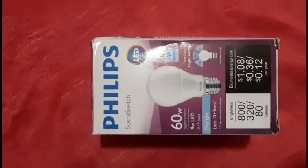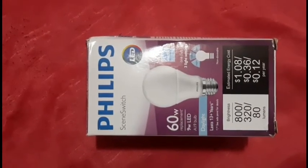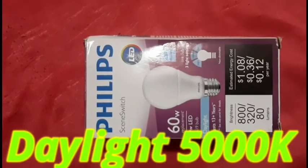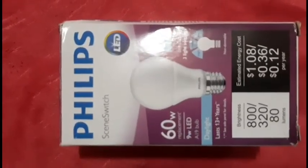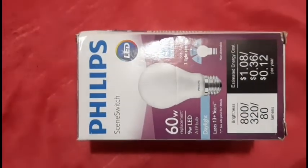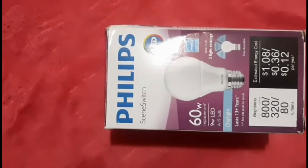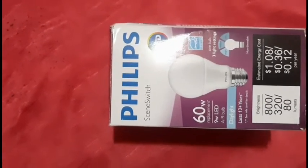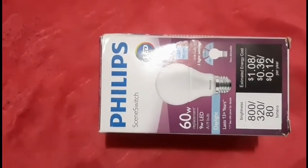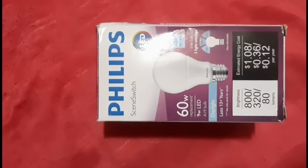The equivalent brightness is 60 watts and the output color is daylight. You can get up to 13 years of life from this bulb, and I can speak for myself — I've been using this light for about nine years, so it gives you quite a long run.